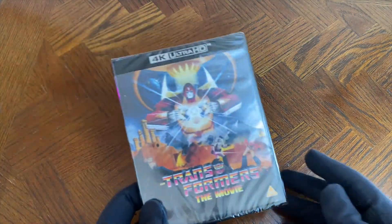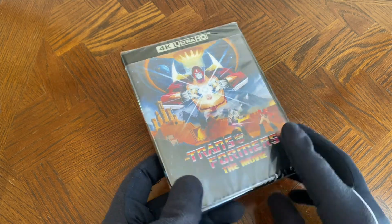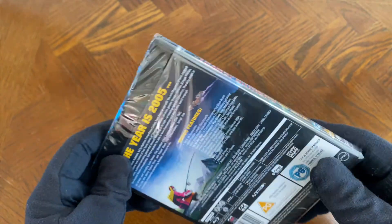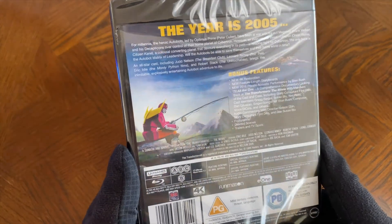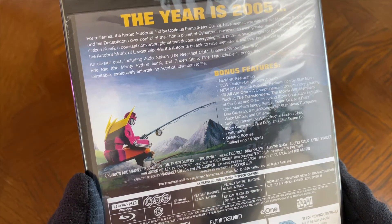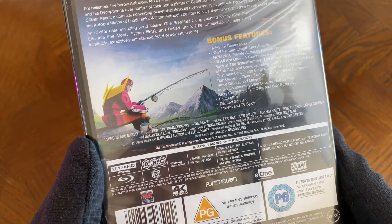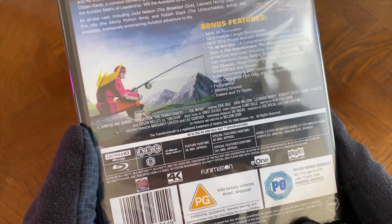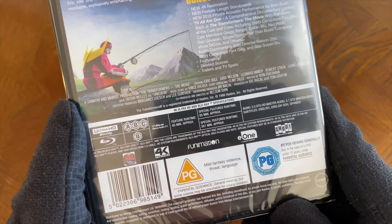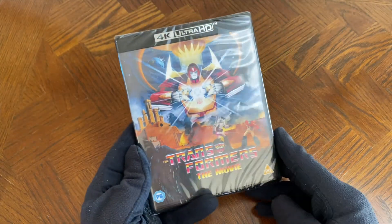Now let's get on to this Amaray case. A quick look at the spine, then a quick look at the back — once again, all the special features, synopsis and the technical information that we saw on the J card. Not mentioning about the full frame aspect of the disc either.